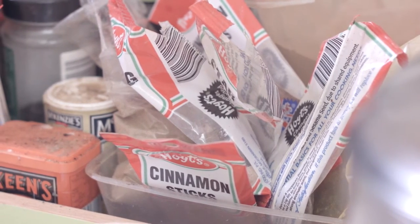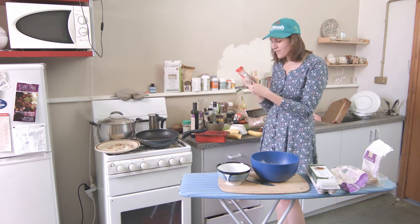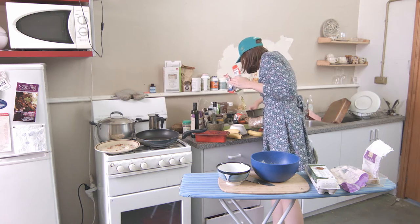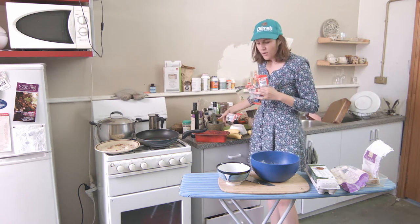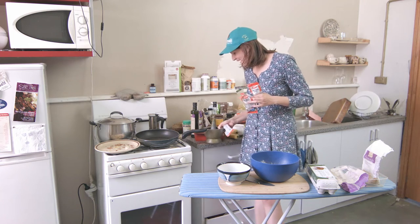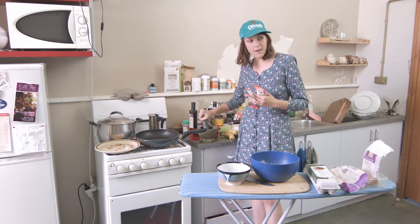Just look at what spices you've got. I've got some whole nutmegs, star anise, cloves, and some cinnamon. What you would do, if you can be bothered, is put all these whole spices in the mortar and pestle, just grind them up, and chuck them in with your dry ingredients.